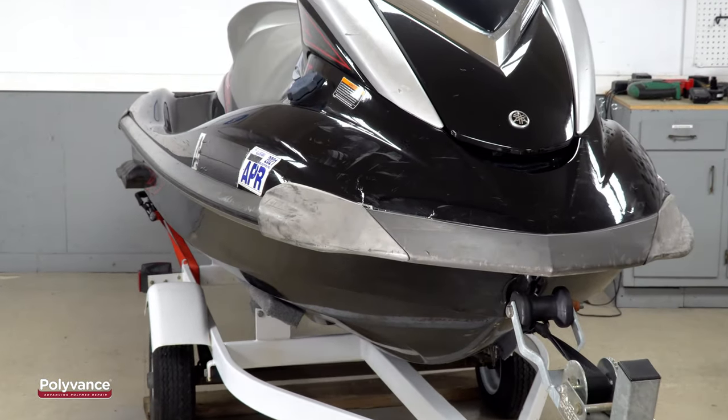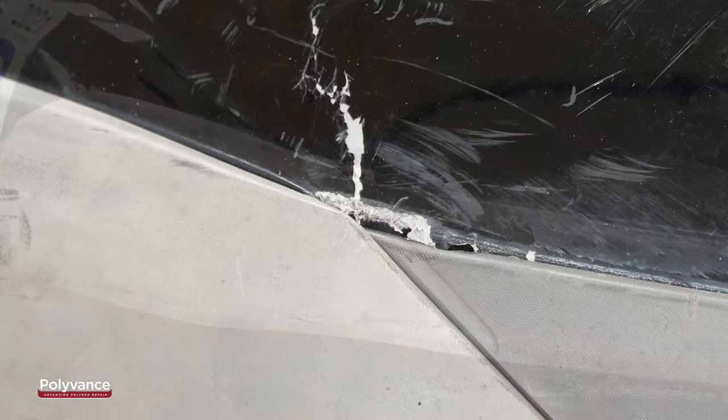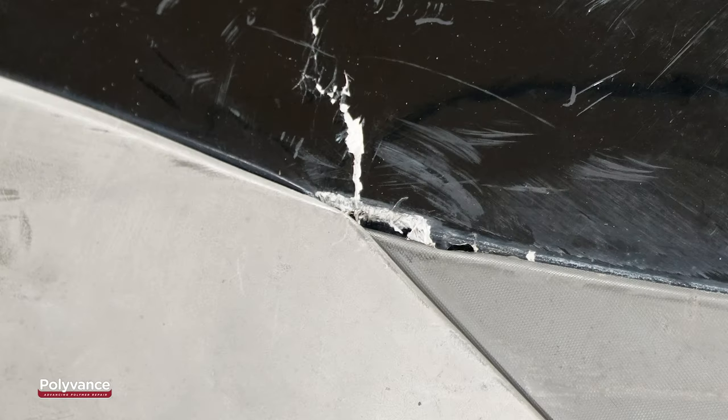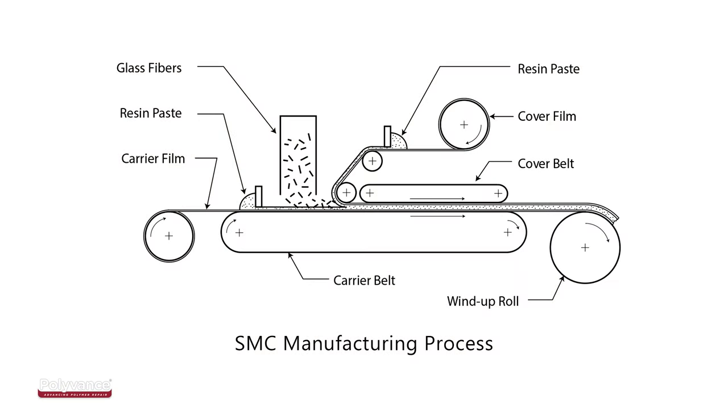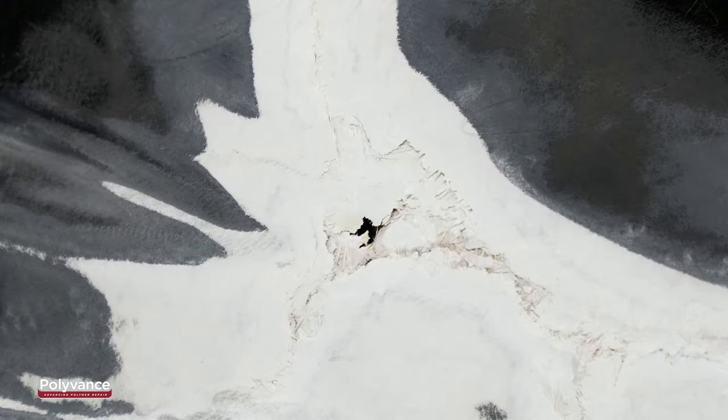The hulls of most personal watercraft are made from SMC, or Sheet Moulding Compound. You can identify it because the substrate is white and has glass fibers in the damaged area. Sheet Moulding Compound is like a mass-manufactured form of fiberglass — a thermoset material made from a heat-setting polyester resin with glass fiber reinforcement. It is a very rigid material that is smooth on both sides, and you will find a lot of glass fibers in the damaged area.